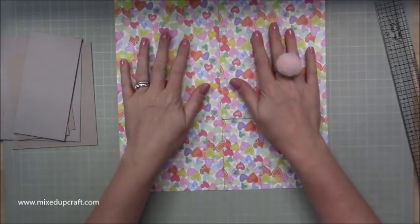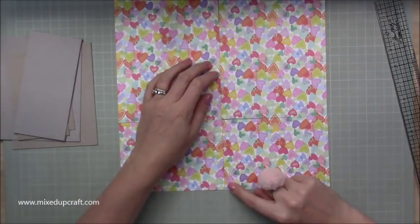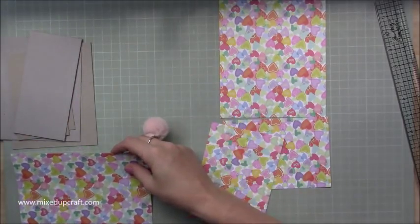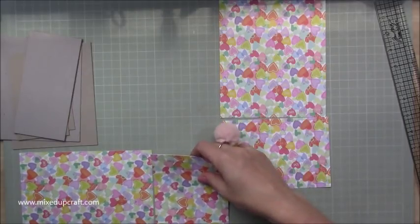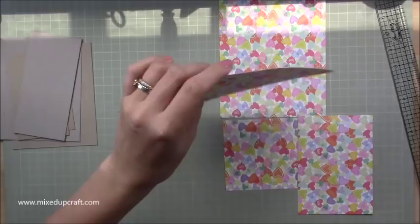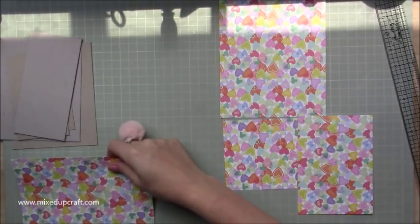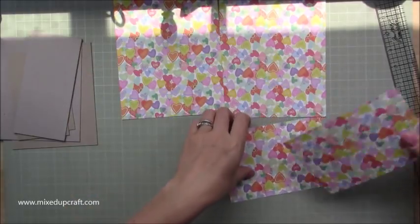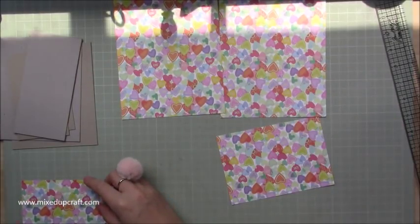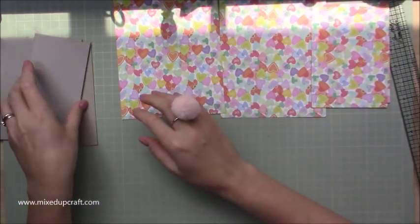The paper I'm using is 12 by 12. From that 12 by 12, cut it in half at six inches, then cut along the 12-inch side of that six by 12 piece at seven and three quarters. You'll have pieces of six by seven and three quarters, plus two leftover pieces of six by four and a quarter.